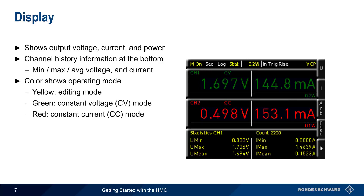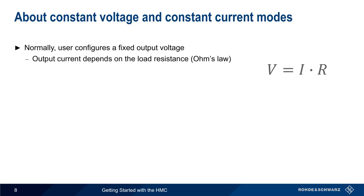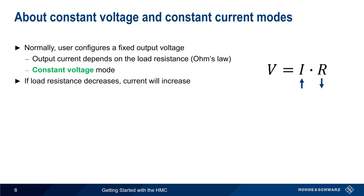Let's stop for a minute to explain what we mean by constant voltage and constant current. Normally, the user of a power supply configures a fixed output voltage. In this case, the output current depends on the load resistance, as per Ohm's law. This is called constant voltage mode, because the supply will hold the voltage constant, even if the load resistance and therefore the current change. Note that if the load resistance decreases, the amount of current supplied will increase. A large drop in load resistance could therefore lead to a current that's high enough to cause damage.